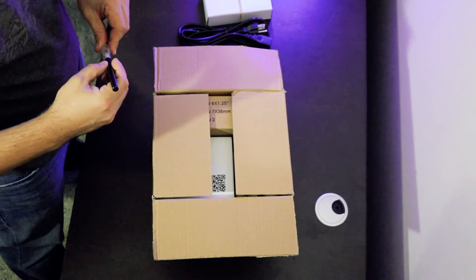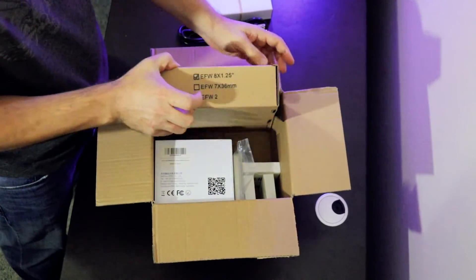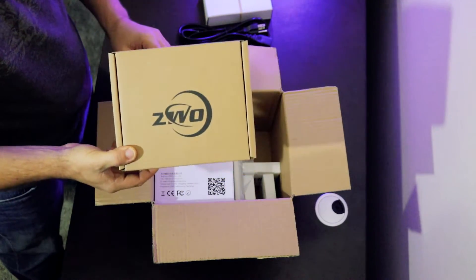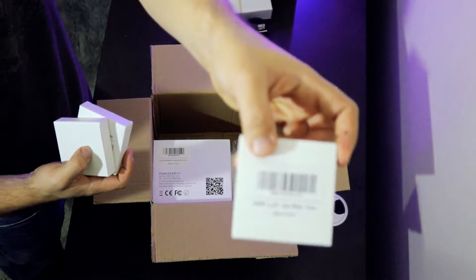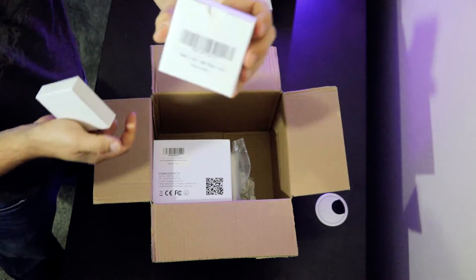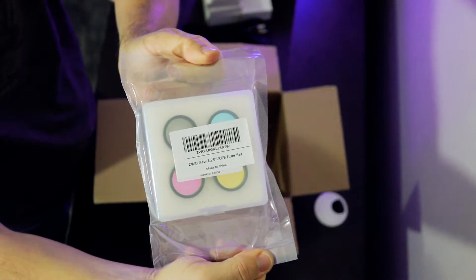The inner box should have the camera, filter wheel, and the filters. This is the electronic filter wheel — it's the eight position carousel. I picked the 1.25 inch filters. I've got a 7 nanometer hydrogen alpha filter, a 7 nanometer oxygen 3 filter, and the 7 nanometer sulfur 2. Also a vacuum packed LRGB filter set from ZWO.